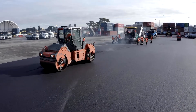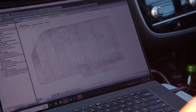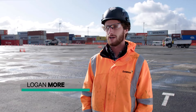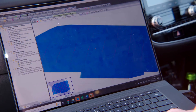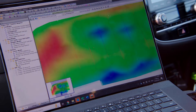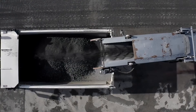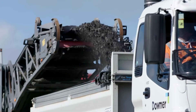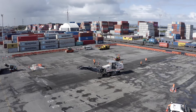What really sets this project apart for us is the incredibly intricate design, which created a need to use 3D machine control on the milling and on the paving. A survey was done prior to us arriving here, and those heights taken off the ground have been loaded into the computer and a model has been created. What they want to do with that model is ensure that we've got fall to all of these drainage features and that they're nice and gradual for the containers to sit on. That model is then loaded into our machine control system, which in turn follows.